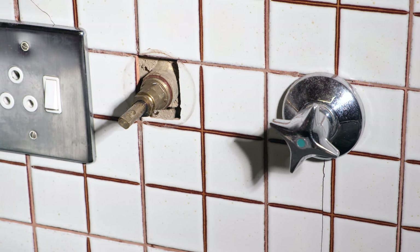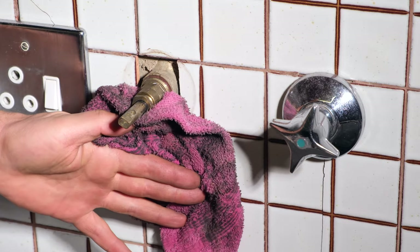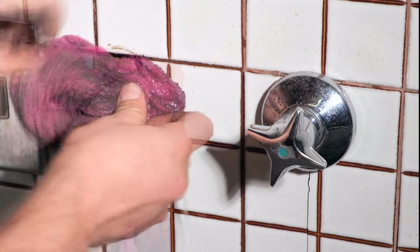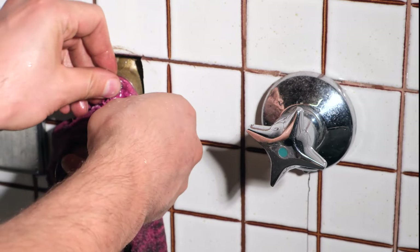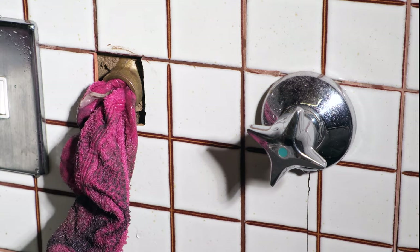It's already starting to leak, and at this point if you've got a tile nearby you can just put the tile over there, keeping in mind that some water might come towards you. I'm just pushing in this cloth to reduce the amount of drip, and now I can quickly change that washer.